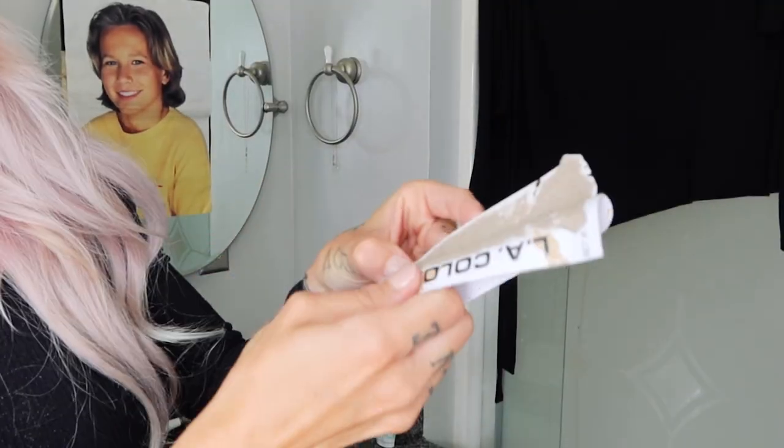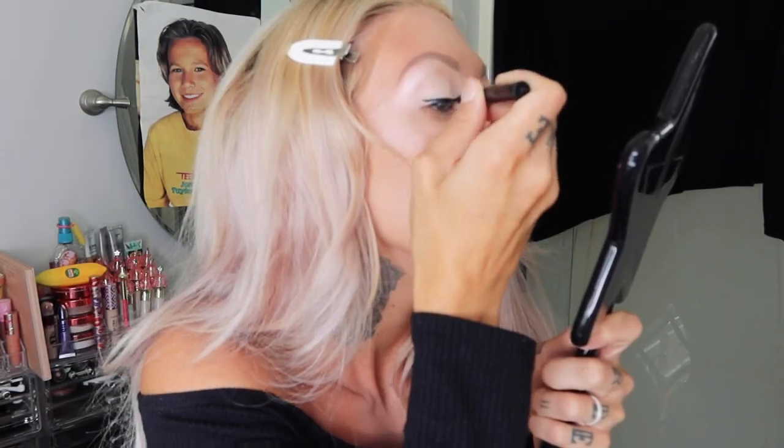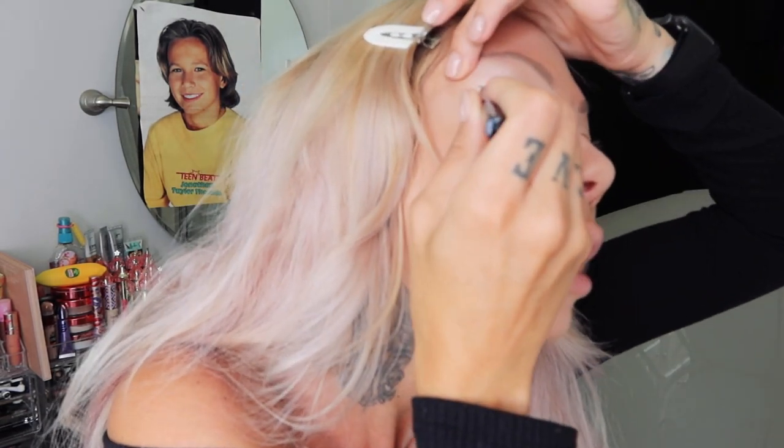Back to the brows — we have this brow pencil by LA Colors in Dark Blonde. Kind of a weird color, it's got like a green tint to it. For our eyeliner, they had a bunch of different eyeliners — a ton of pencil liners. I use liquid liner because pencil liner smears when you cry, so I just stick to liquid. This is LA Colors Eye Marker in black with a slim felt tip. We're going to have to do a really elongated wing because this eyeliner sucks. It doesn't work really well — it drags a lot. That looks really bad. I'm just going to match the other side.